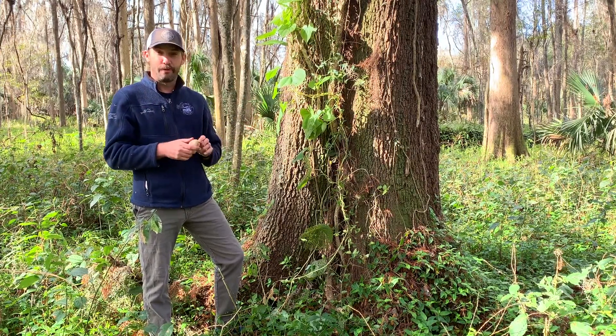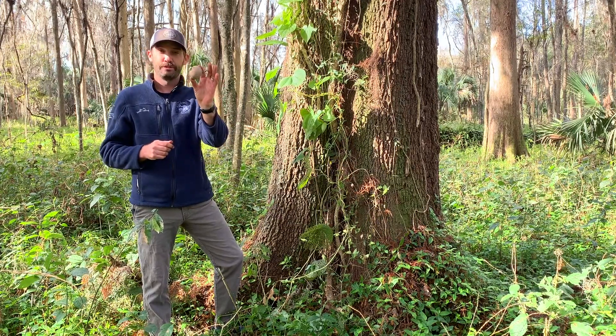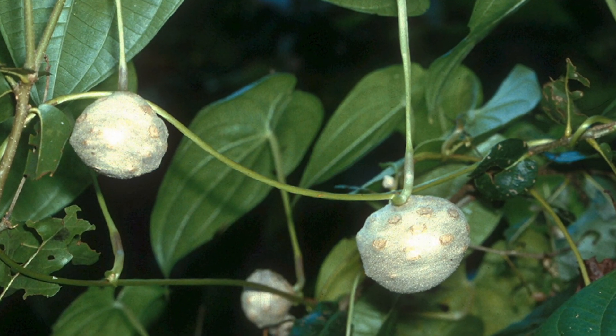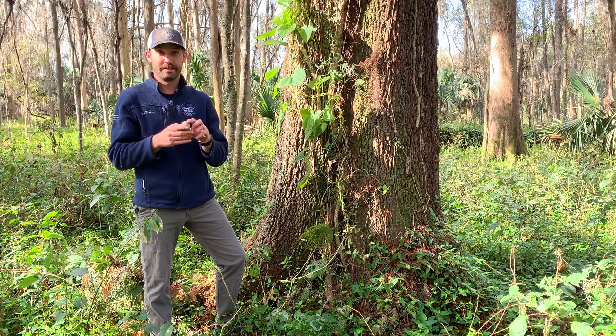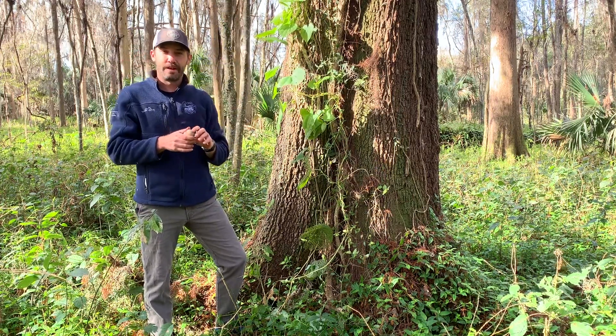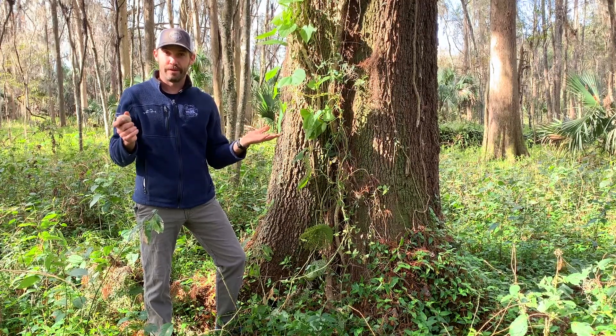The main form of growth and spread of this plant are these aerial tubers that look like potatoes, hence the name air potato. Please don't eat these — they are actually quite toxic. These tubers will grow up the vine and then eventually they fall to the ground, usually in late fall and early winter like right now.